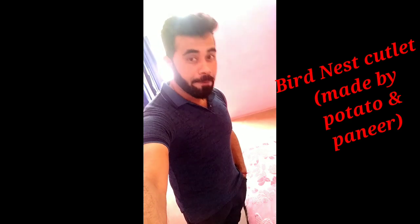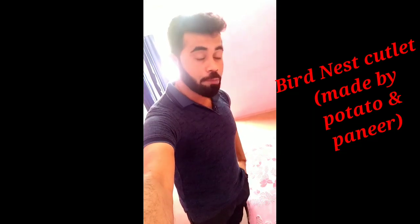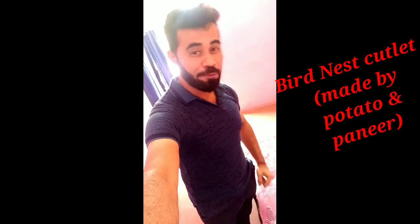Hi friends, I am going to share this recipe today. This recipe is a very innovative recipe called Bird Nest Cutlet. I am going to show you a very innovative preparation. This is a very good preparation. Please like, share and subscribe. Let's go!